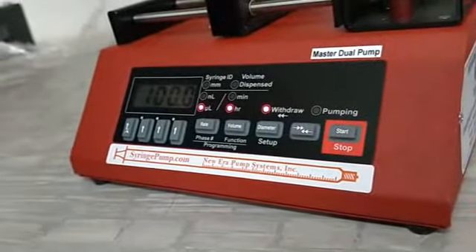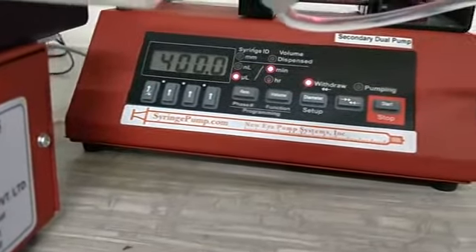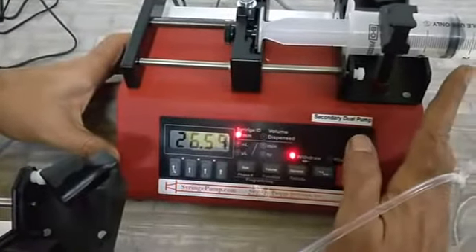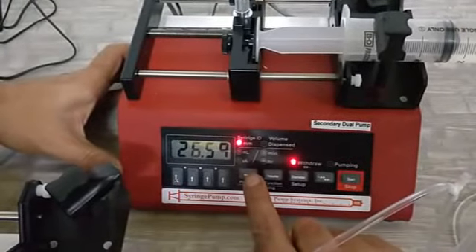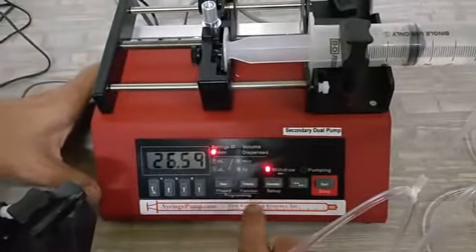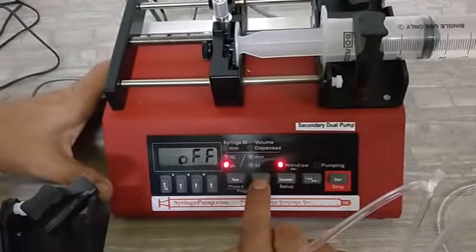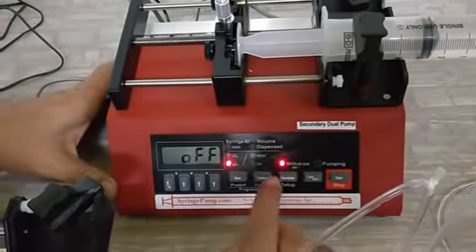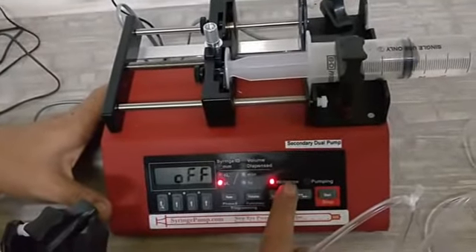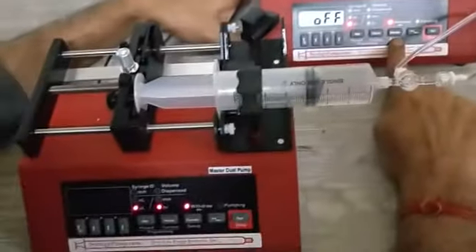The next step is to configure the secondary pump. We need to give it the diameter. This syringe is a BD 50 ml syringe, so the diameter is 26.59 mm. Then set the volume — make sure that the volume on the secondary pump is set to 0, which means it is off. Also make sure that the secondary pump is in the withdraw mode at the start. Once it is in withdraw mode and dual mode begins, the master will start in infusion mode and the secondary will start in withdraw mode.